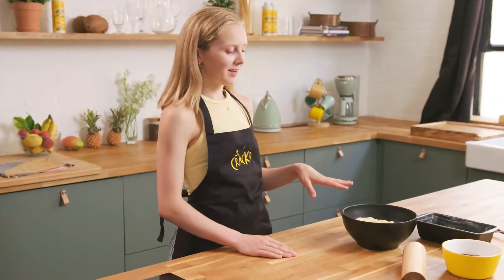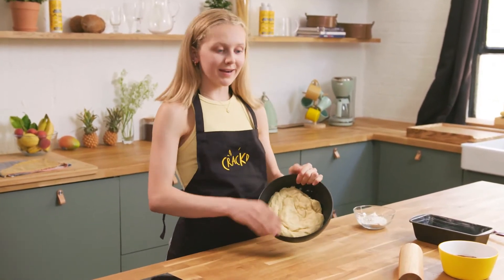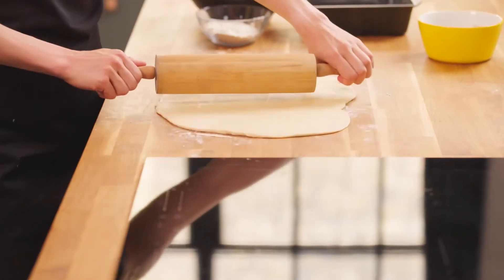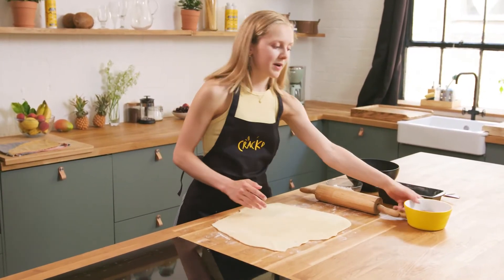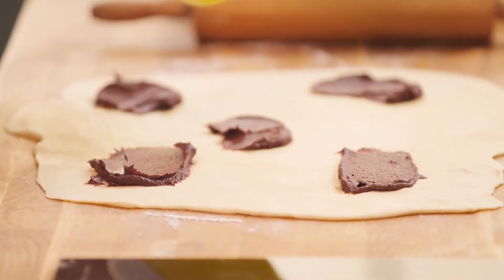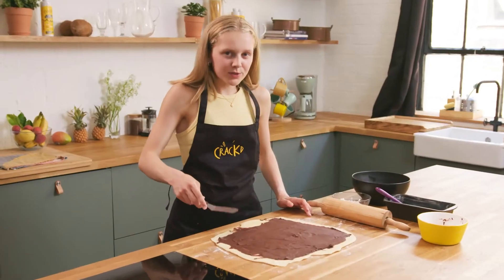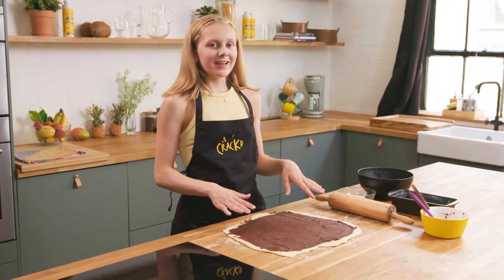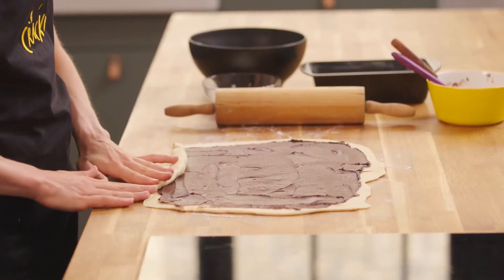The dough is done proving and it has now doubled in size, so I'm going to start to roll it out into a large rectangle. Now that the dough is in a large rectangle, I'm going to go ahead and spread the chocolate filling over the surface. You want to ensure that the chocolate is nearly touching the edges but not quite. Now that the chocolate filling is evenly distributed, I'm going to go ahead and roll the dough up into a cylinder.